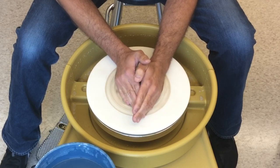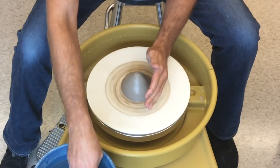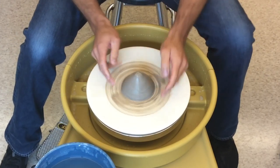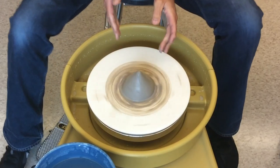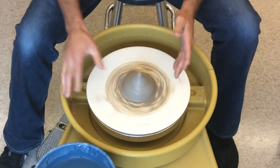After doing this for a minute, the edges of the cone should get stuck to the wheel. You should not see a shadow around the edges anymore. Once the edges of the cone are sealed, the clay is now stuck to the wheel.